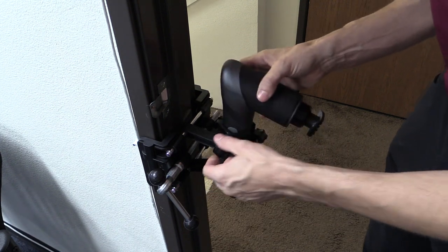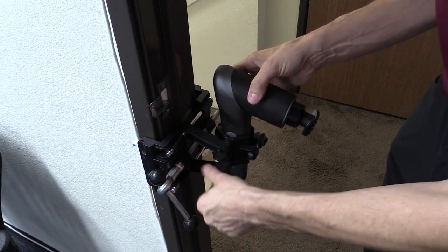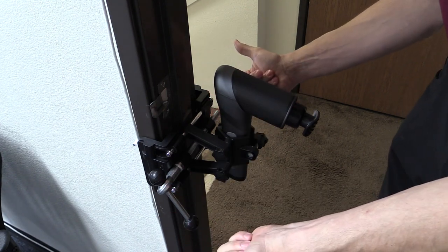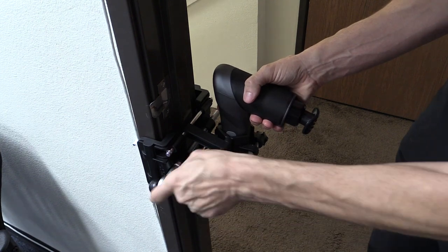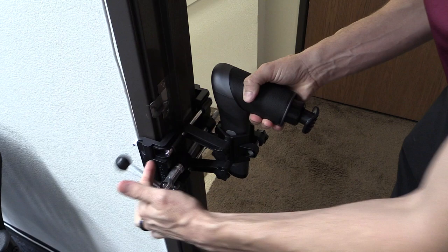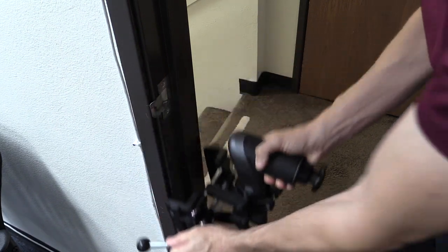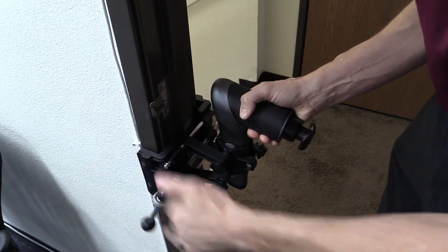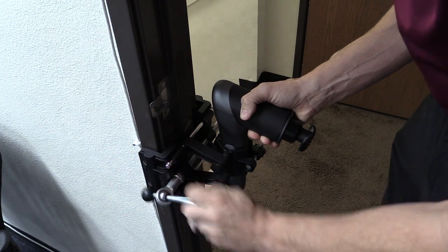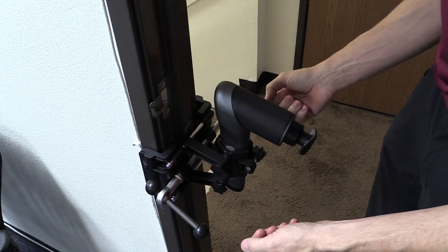It's a really easy to use tool. Sometimes it can be a little confusing when you open the box and see all the components, but once you get it set up it's very straightforward. You don't have to over-tighten it, which protects your doorframe. Just unlock it and it comes off easily, then move it up or down the wall as needed and spin it to lock it back into place. Pretty easy application and usage.